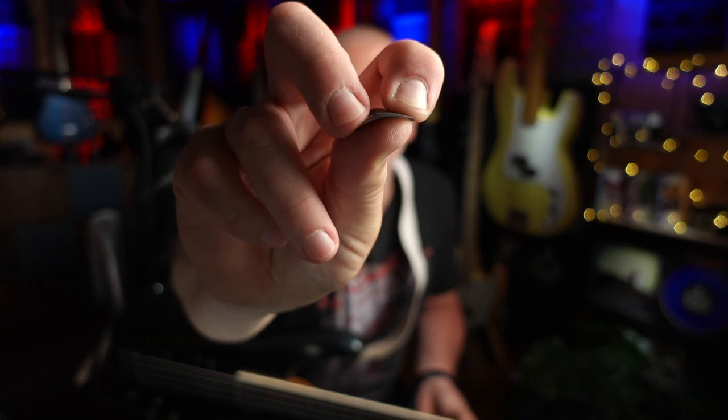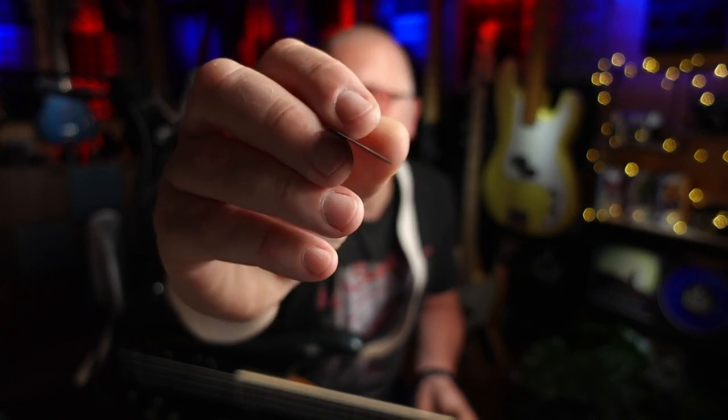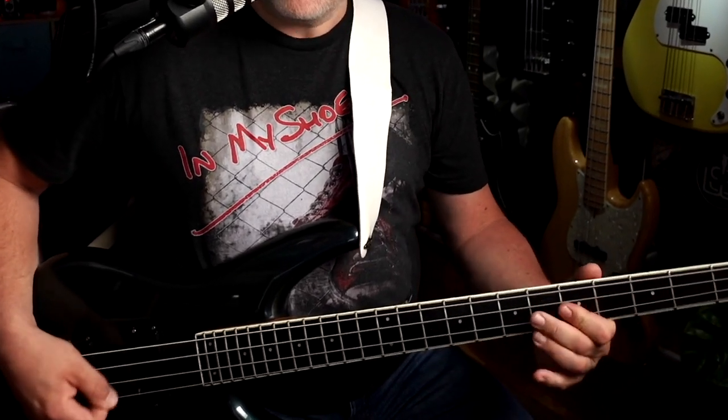Here are a few general things to help you with pick choice. Thinner picks are usually more flexible and can be gripped more firmly than thicker ones. They produce a brighter tone and, in my experience, are easier to play with on bass, especially when playing faster and more demanding parts. Thinner picks are a great choice for rock.